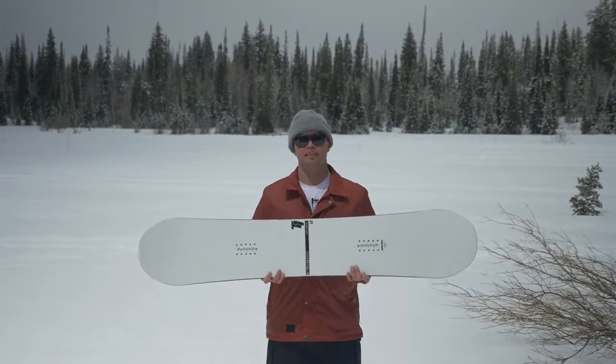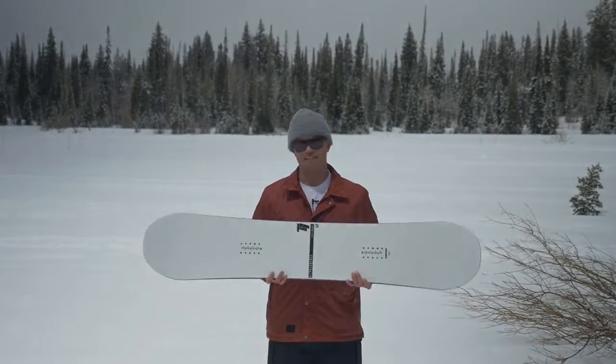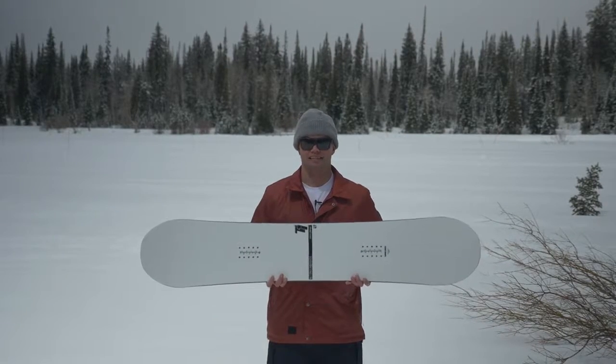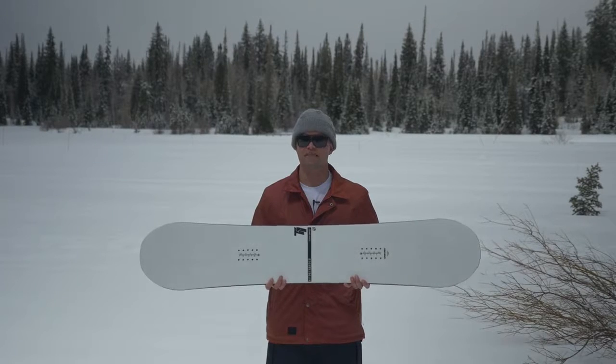What's up everybody, Canoe Eliason here from Nitro Snowboards. Stoked to introduce our new Nitro T1. This board has been in the line for years. It's a crowd favorite, snowboarder favorite, team rider favorite.